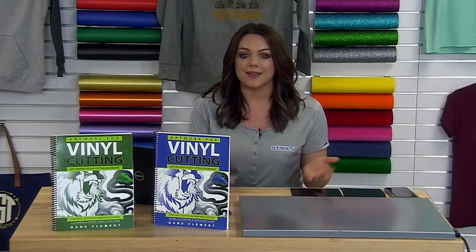If you guys have any questions throughout the broadcast, feel free to comment those in at any time. I'm going to go ahead and dive in since we do have a lot to cover today.